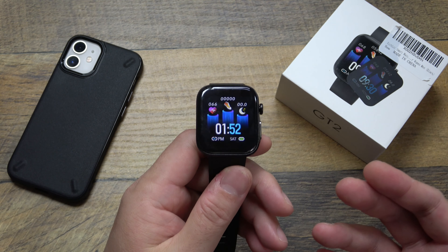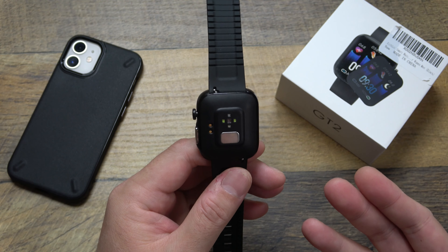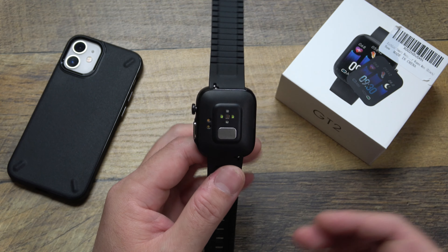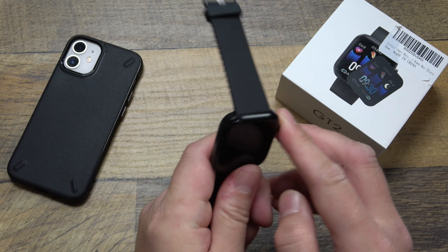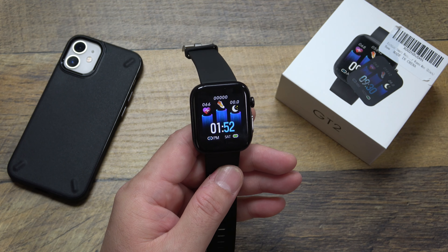So there you go — that is the DFG GT2 smartwatch unboxing and quick setup. I'm going to use this for at least a week to get a feel for it and check accuracy against my Apple Watch, then come back with another video to let you know how it's been working. Until then, drop any questions or comments below, and as always, thanks for watching.